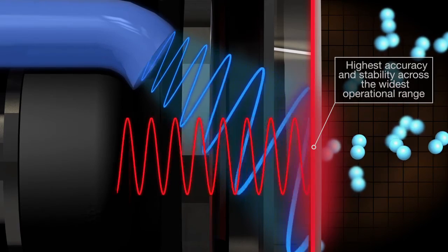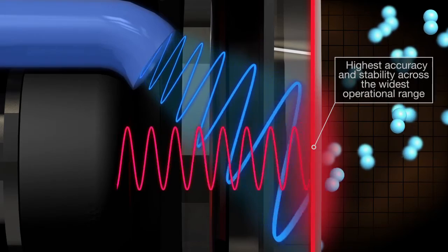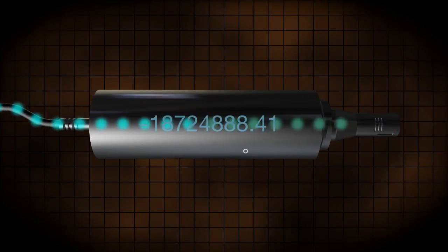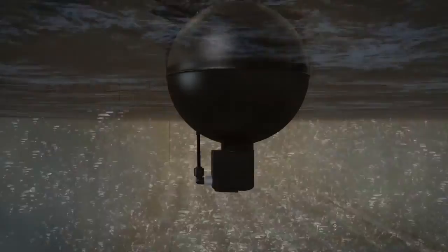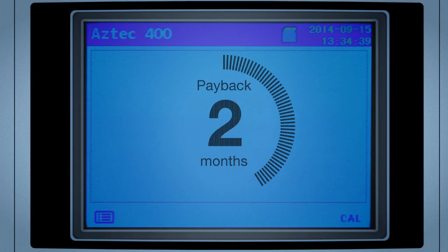By using the phase shift to measure the lifetime of the luminescence, rather than its intensity, the sensor offers the highest accuracy and stability across the widest operating range. As the patented signal processing is up to five times faster than other optical systems, improved control of dissolved oxygen levels can be achieved, enabling a return on investment in as little as six months.